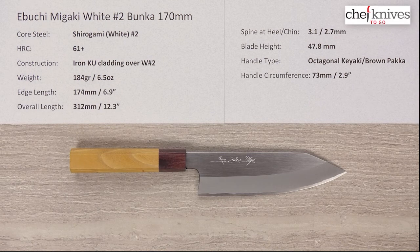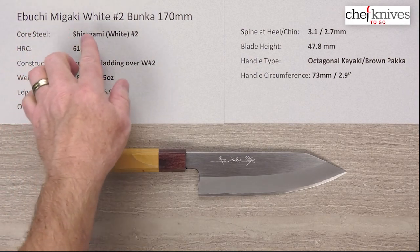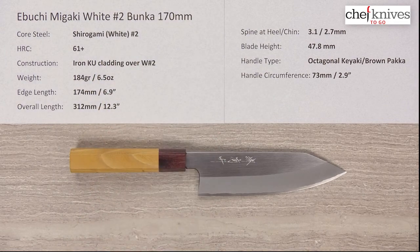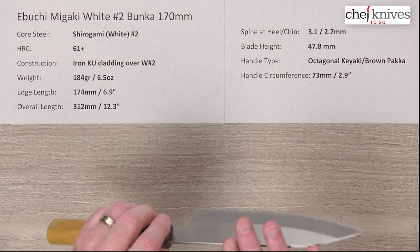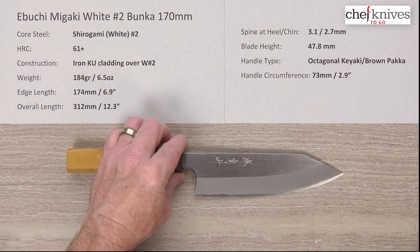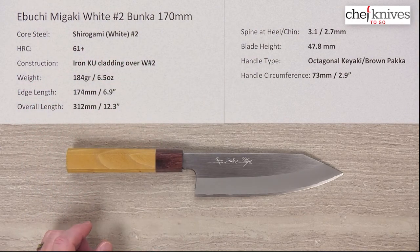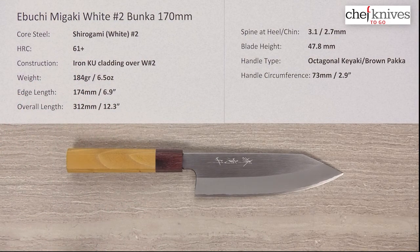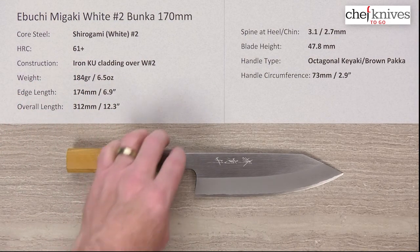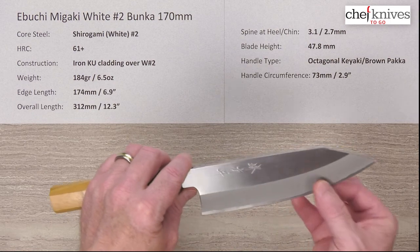Here we are once again with another Chef Knives to Go quick look product review. I'm Steve Gamache and what we have is the Ibuchi Migaki Shirogami, or white number two, Bunka 170 millimeter knife. This line of knives is composed of a three-layer construction. In the center you've got the hard core cutting steel known as Shirogami or white paper number two — reactive high carbon steel. Heat treat is 61-plus Rockwell, probably 61-62 ish. The construction uses a reactive soft iron cladding on either side of that harder reactive core steel.